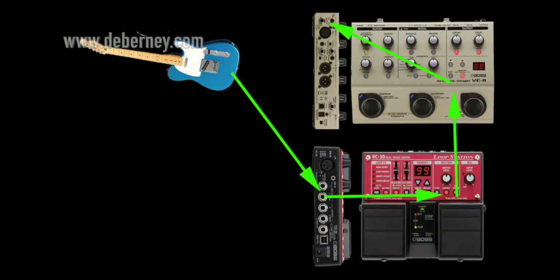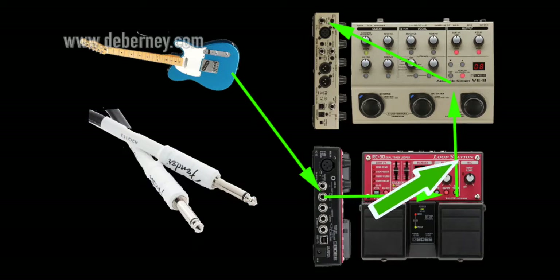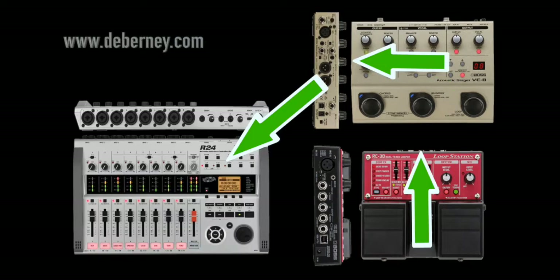What I'm going to attempt to do is show you the difference. I ran the guitar first into the looper, then the looper is going into the Boss VE-8. I'll let you hear what the RC-30 sounds like going through the VE-8 into the recording.